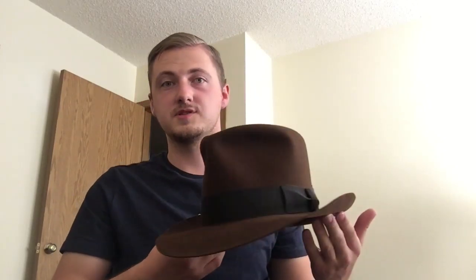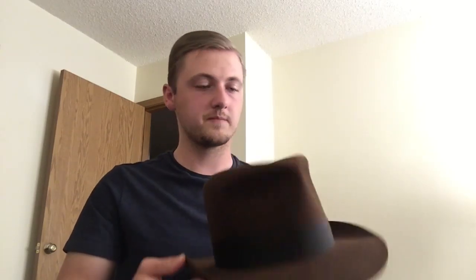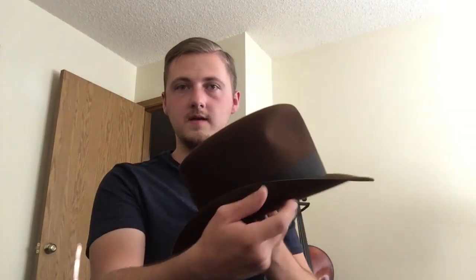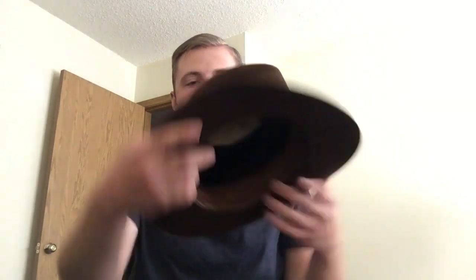This one is 30% beaver and 70% hare — I don't think there's any rabbit in it. Very stiff yet malleable. Just a great hat.